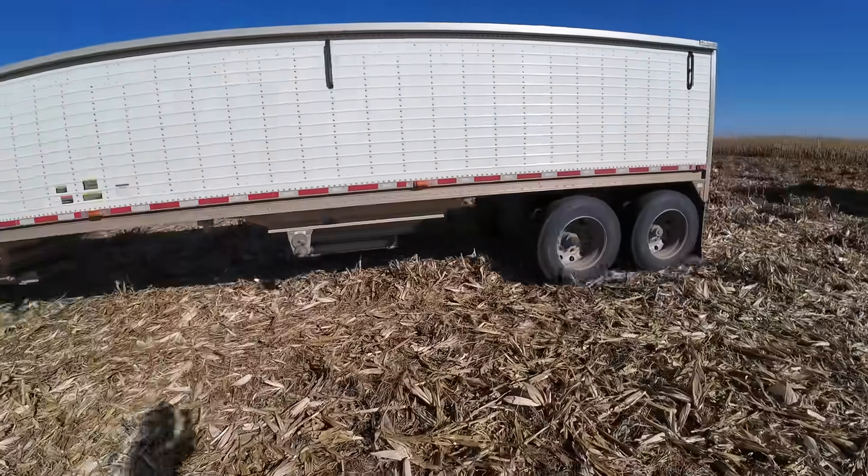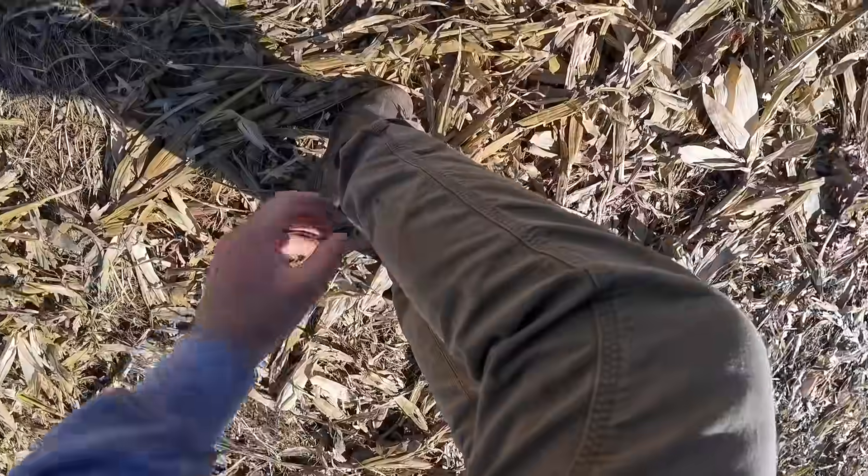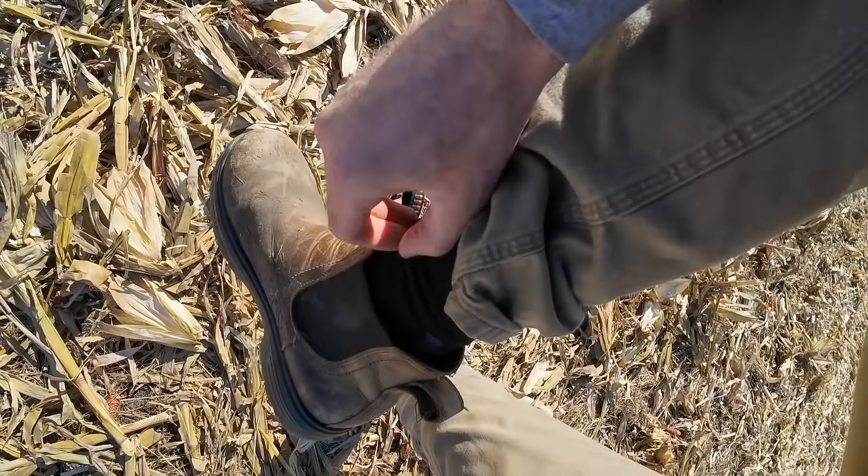We got the first load of dry corn out. Now this field is notorious for sand burrs. Got one — yeah, yeah, yeah. Those are lovely.